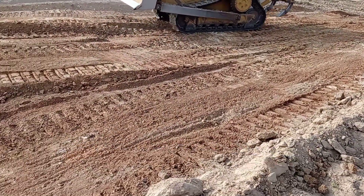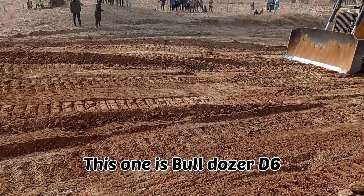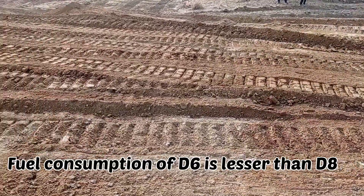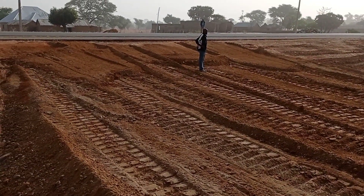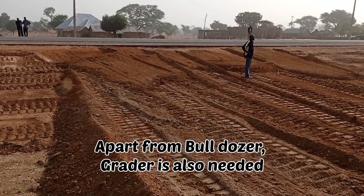There are two types of bulldozer: D6 and D8. However, we are using D6 here. The D6 is a bit small in size as compared to the D8, and the fuel consumption of the D8 is also on the higher side.